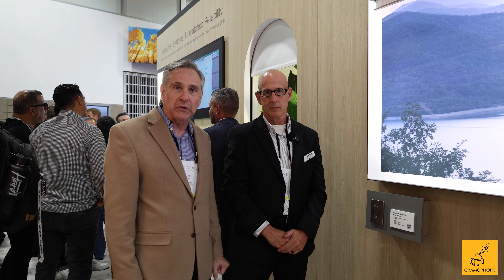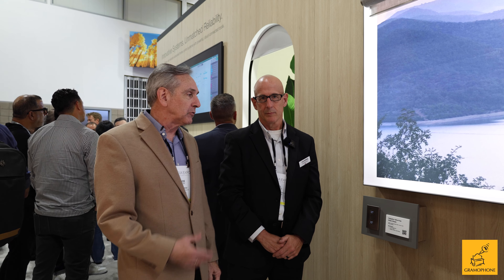Hi, I'm Joe Finn with Gramophone and we're here at the Lutron booth at CEDIA 2023. Joel with Lutron has been kind enough to take us through some of the latest things in terms of what they're doing with shading products. Joel, you've got some exciting new things here with the roller shades — you don't have to just manually control your shades anymore. Take it away.